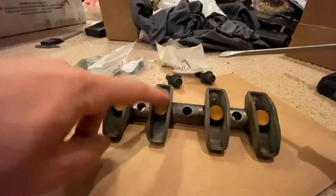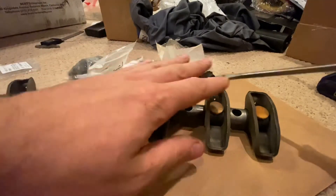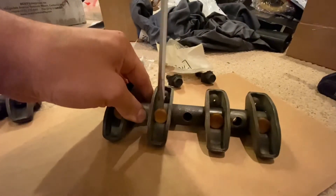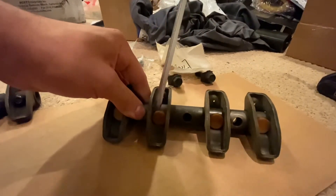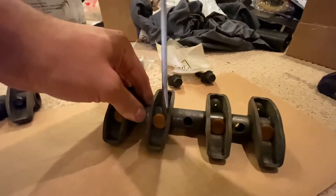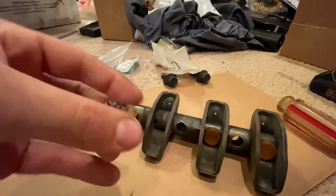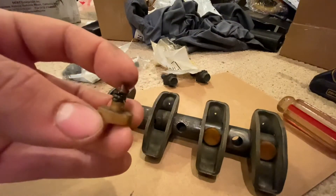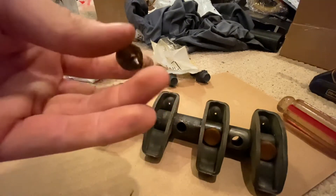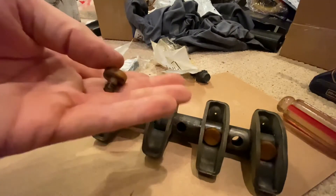We're going to start by removing these retainers. I only do one side at a time, but you can remove them all — I don't think it really matters. Pretty much just take a screwdriver, get behind it, and pry it out. There's what they look like; they're a little tougher than everyone seems to make them out to be, but I can definitely see how this is still a weak point.